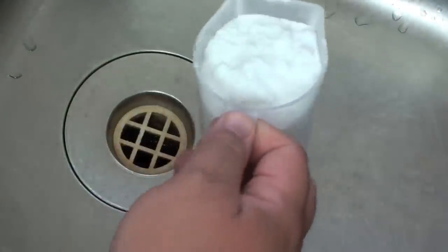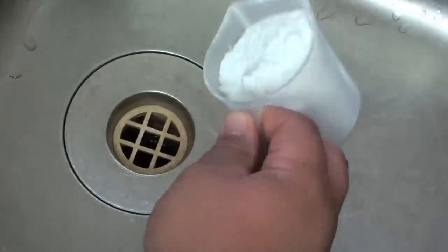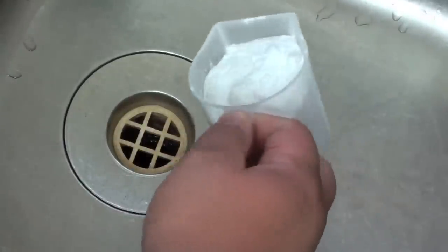We're going to start off with a cup full of baking soda. This stuff is very cheap — you can buy it in bulk in a one kilo box. All we're going to do is tip that down the drain.